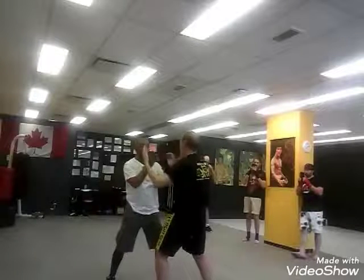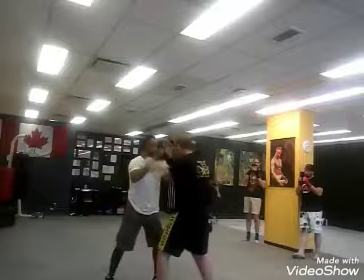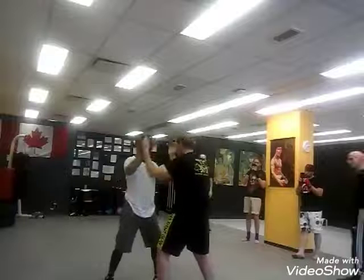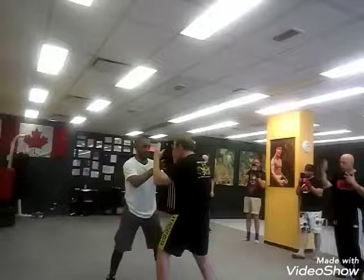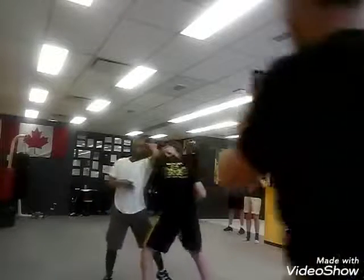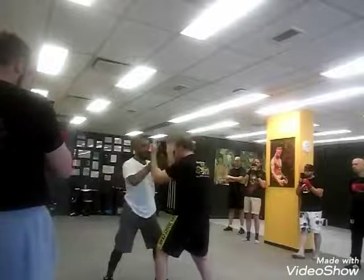Bones. Bones. Door. Door. Triangle. One more time — bones, bones, door, door, triangle. Triangle.